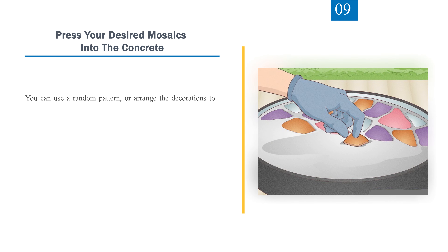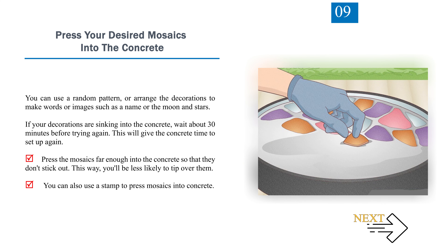Step 9: Press your desired mosaics into the concrete. You can use a random pattern or arrange the decorations to make words or images such as a name or the moon and stars. If your decorations are sinking into the concrete, wait about 30 minutes before trying again to give the concrete time to set up. Press the mosaics far enough into the concrete so that they don't stick out — this way you'll be less likely to trip over them. You can also use a stamp to press mosaics into concrete.